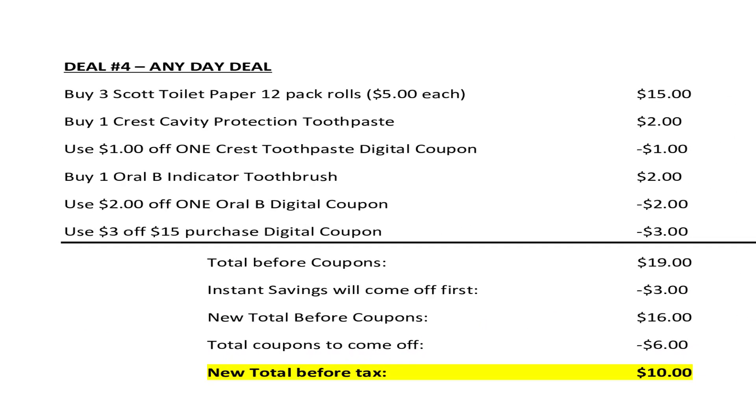For this next scenario, it's actually going to be using the $3 off $15 digital coupon if you have that one. I'm really pushing these toilet paper deals because I'm noticing toilet paper stock is starting to go down — if you're watching your store's inventories, you may have noticed it's starting to dwindle. So we're going to pick up three of the Scott toilet paper 12-pack rolls at $5 each and clip that $3 off $15 purchase digital coupon. We're going to pick up one Oral-B indicator toothbrush for $2 and use that $2 off one Oral-B digital coupon. We're also going to pick up one tube of Crest Cavity Protection toothpaste for $2 and use that $1 off one Crest digital coupon.